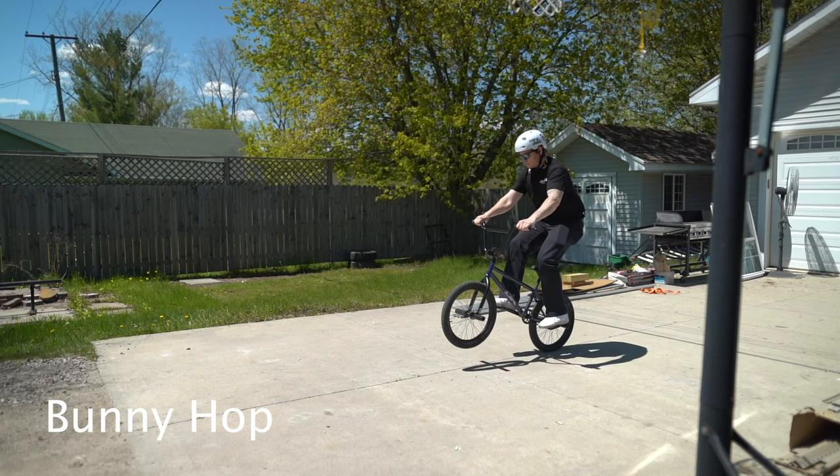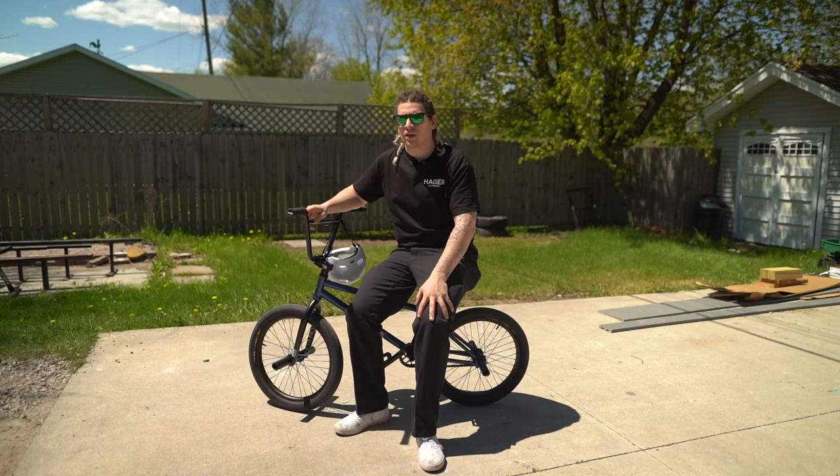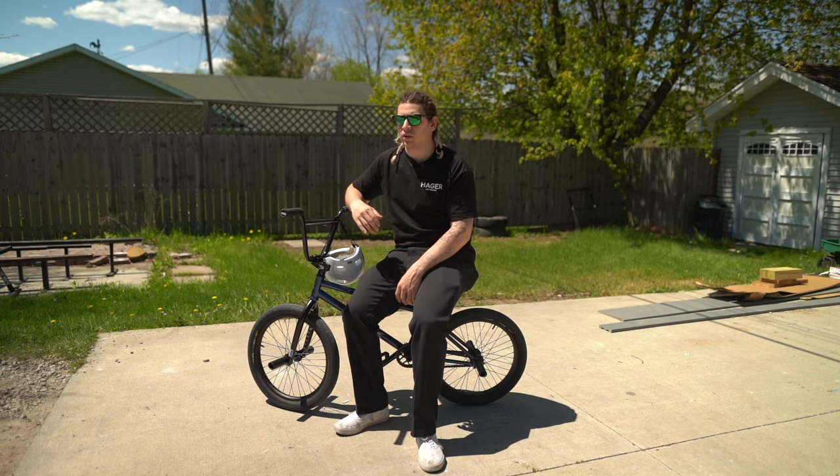Number one is the bunny hop. The bunny hop is the very first trick that you should ever learn on a BMX bike. It is the most important — it's just like the ollie on a skateboard. You use it for literally everything.